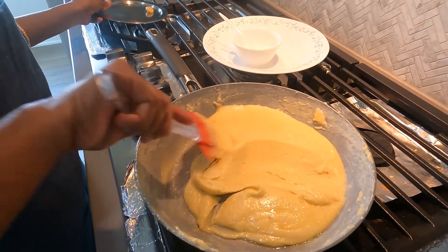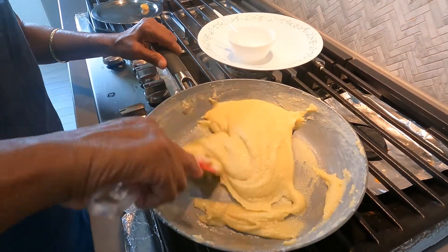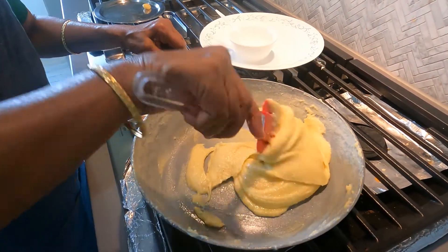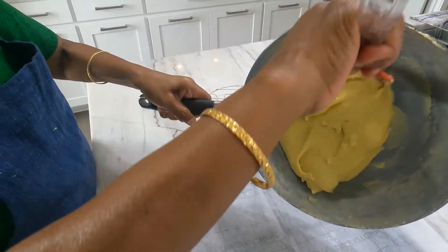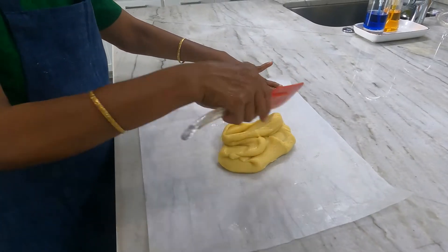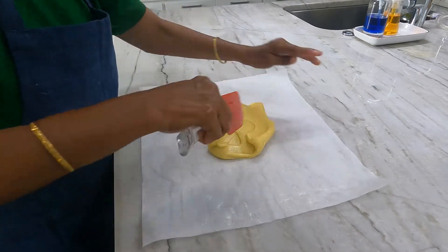Let us switch off the flame and keep stirring for another 2 minutes on the pan till the heat reduces. Now remove it onto a butter sheet and keep mixing the batter like this till it becomes cold and you can handle it.